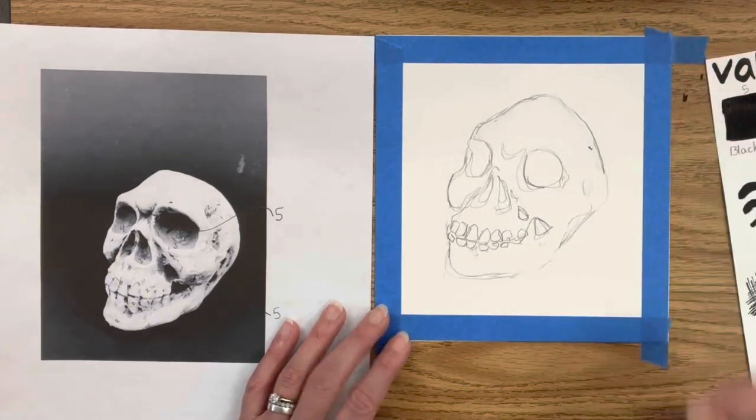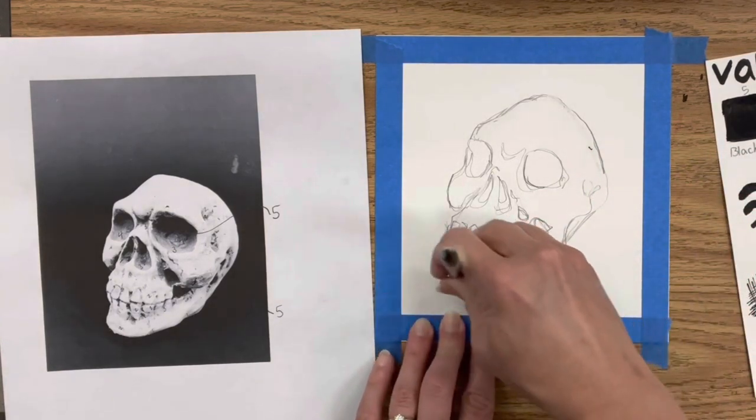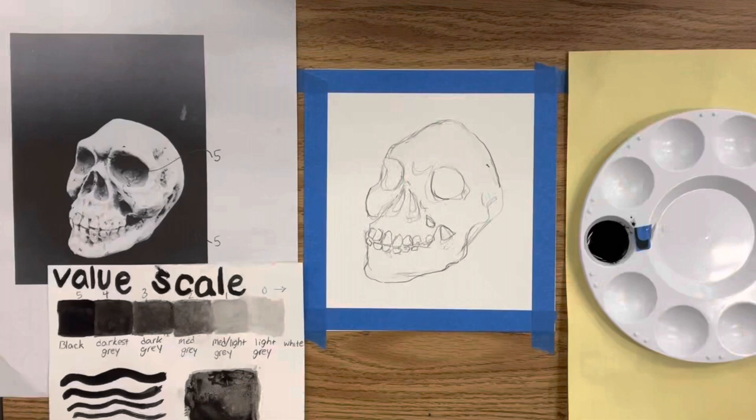The skull I'm using came from a Halloween store — it's not entirely accurate to what a human skull looks like, but I'm trying to get the cheekbone, jawbone, and the roundness of the skull correct. Once you have your sketch finished, it is time for ink.